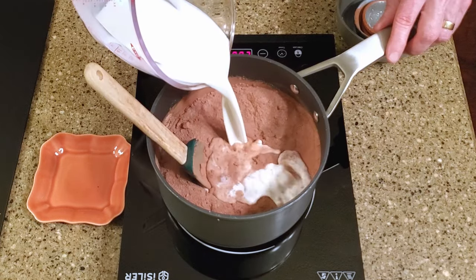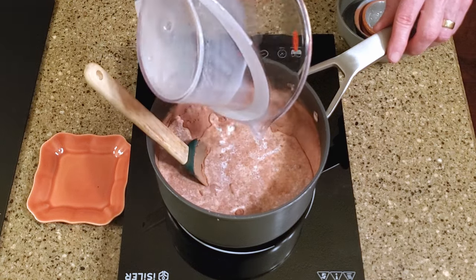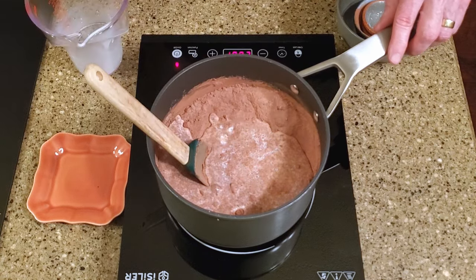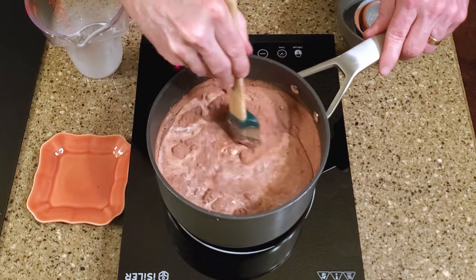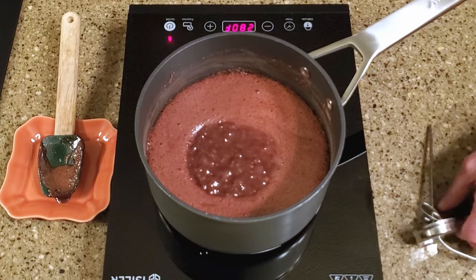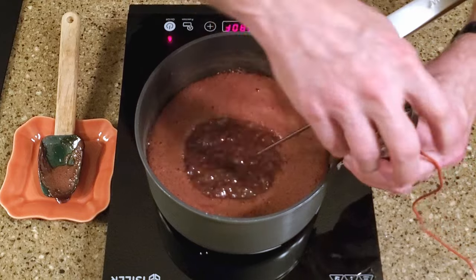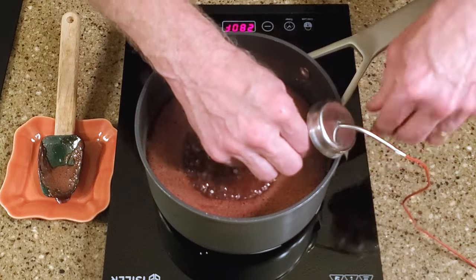Stir in the milk, then bring it to a boil over medium heat, stirring frequently. When it begins to boil, add a thermometer, stop stirring, and wait for it to reach 232 degrees Fahrenheit, adjusted for altitude.